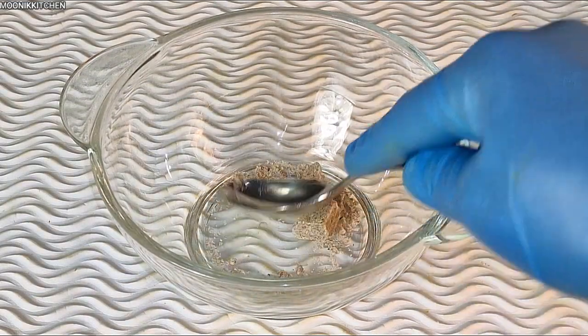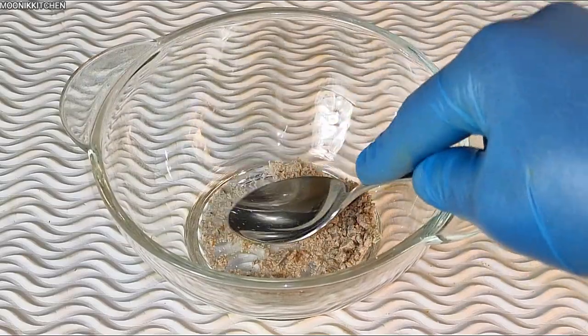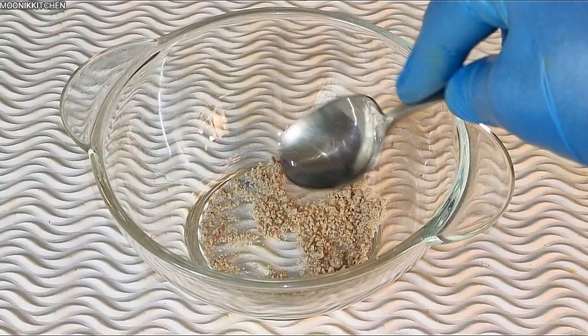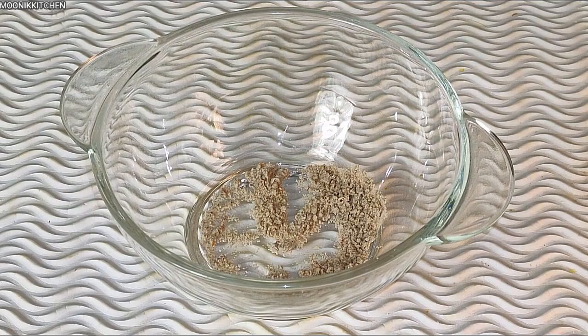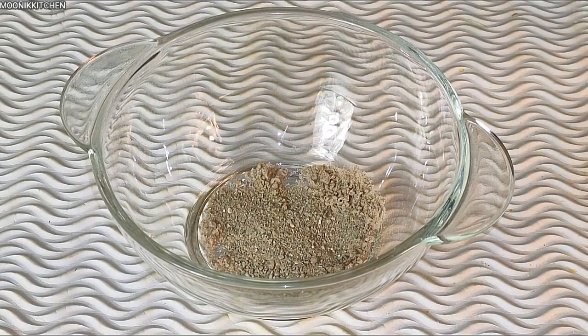We need potage — I cut the potage into stock-cube-sized pieces, then blend the potage to come out smoothly, just as I'm doing with the stock cube now. I make use of half a stock cube, and now I'm going to add in the blended potage.